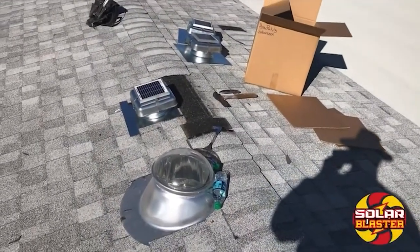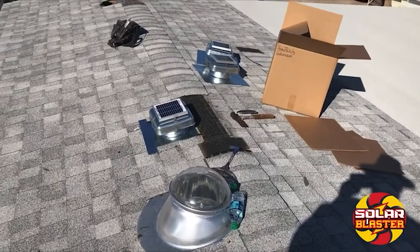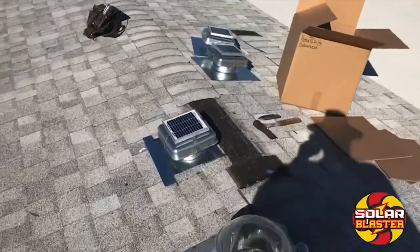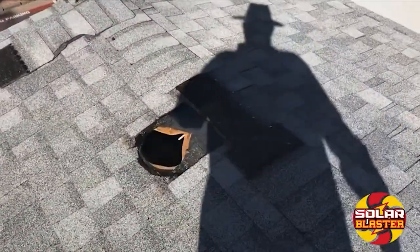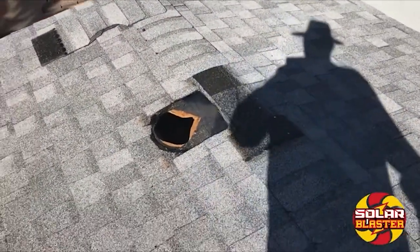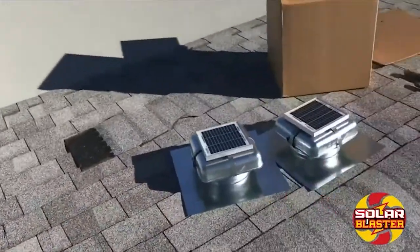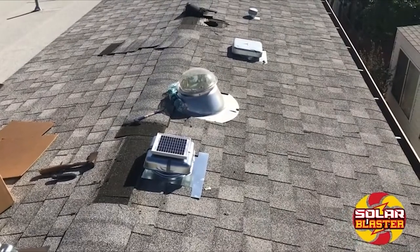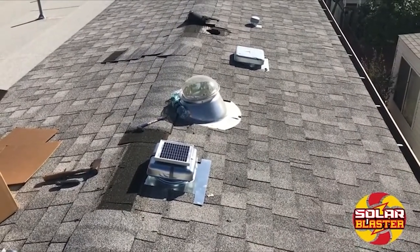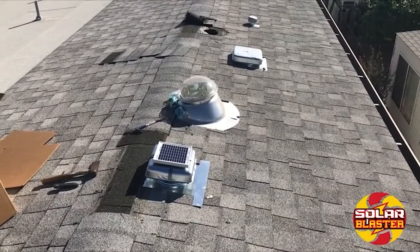Today we're working on a park model home where we're installing four Solar Blaster RVO vents. We're installing the galvanized model. We've removed the old park model vents that you typically see on these, and we're going back with the solar-powered RVO blasters. This should give the customers a lot of heat reduction, energy savings, less use of the heat pump, and extend the life of the roof.